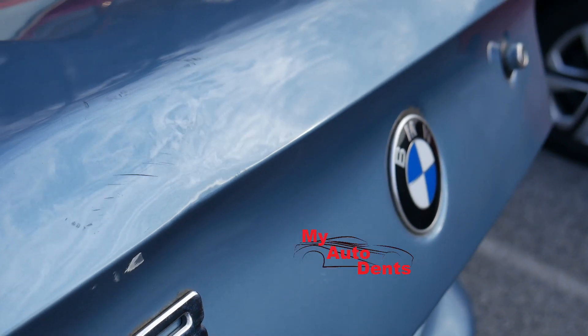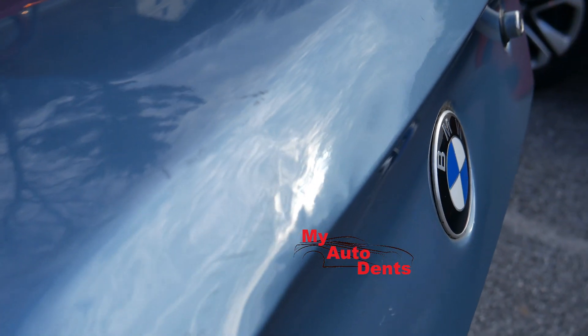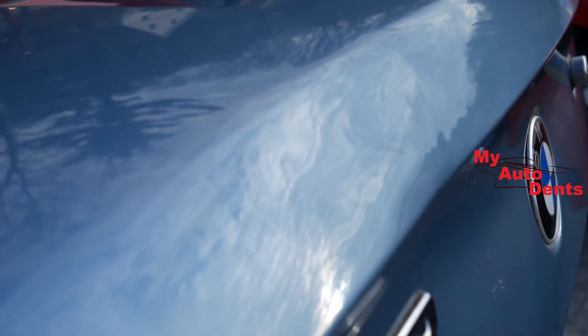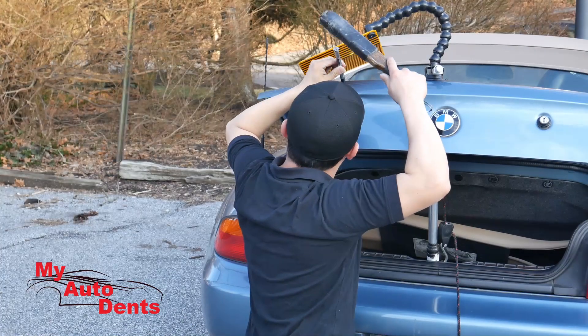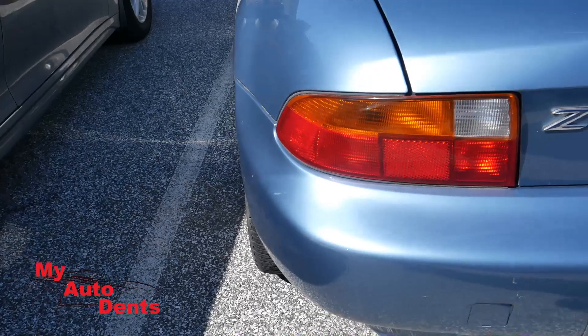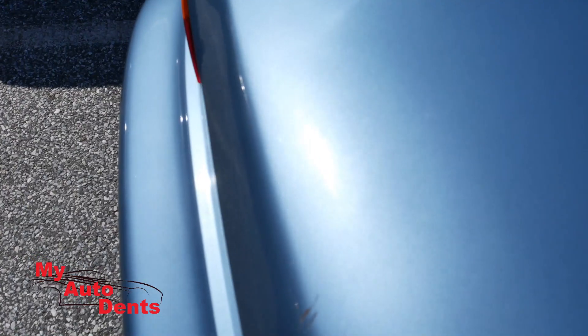About an hour into it, still a little ripply — I gotta go back in. Just a little bit more pushing and a little tap down. About two hours later, this is what we got. Let's try to analyze the edge that was pushed in earlier.